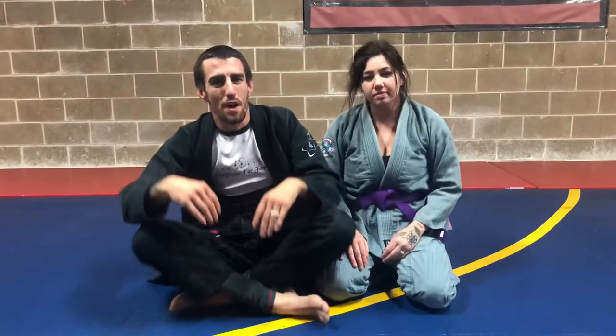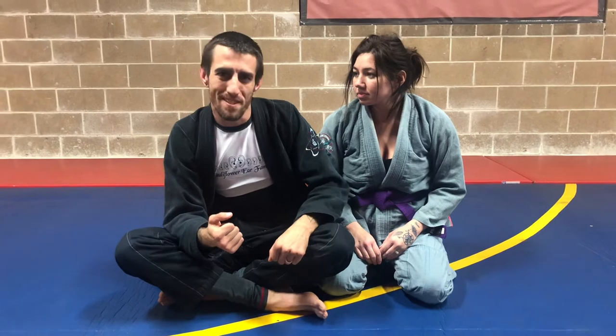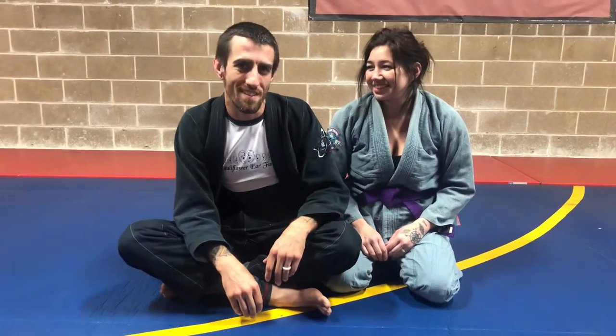All right, so that's the baseball bat choke modified. Even though baseball season has been delayed, it's always baseball season when you hit this choke. If you have any questions just let us know in the comments. Thank you.